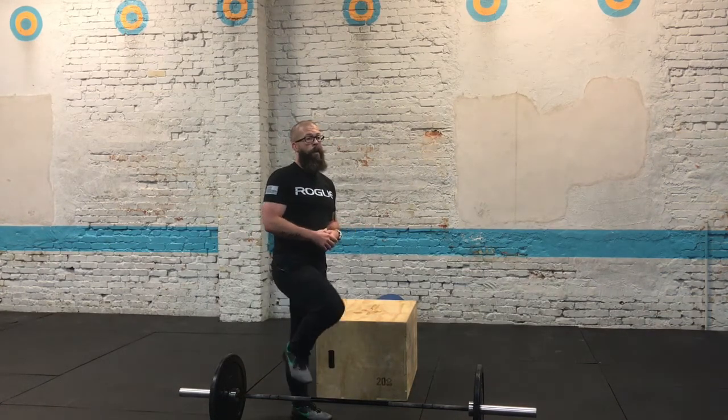After the push press, you'll hop on the rower and row for calories. You'll have a one minute rest after the row. Use that time to get back to the wall and start your next round when the clock says go. This workout is scored for total reps.